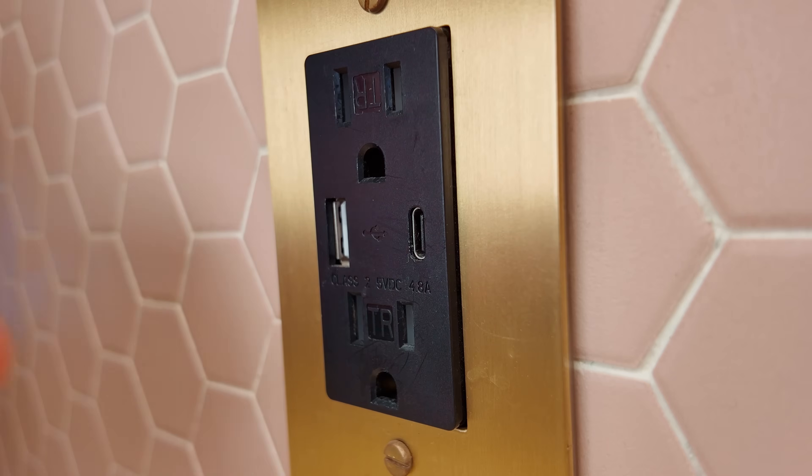This might be my number one gripe when watching build videos, even from pro builders. When giving the tour, they probably point out all the USB ports throughout the vehicle, but these ports are often inside the AC outlets. And while it's convenient to install a 120-volt outlet that includes USB charging, there's a problem.